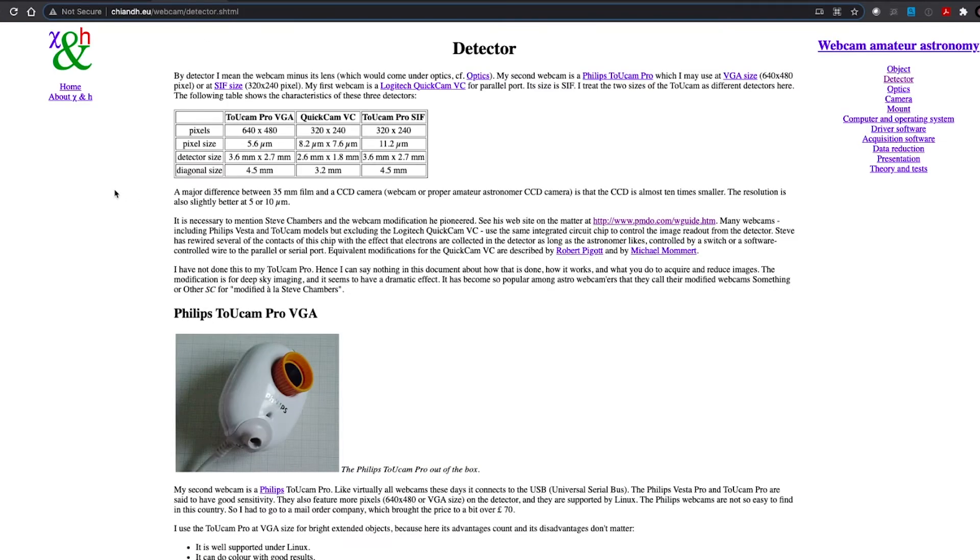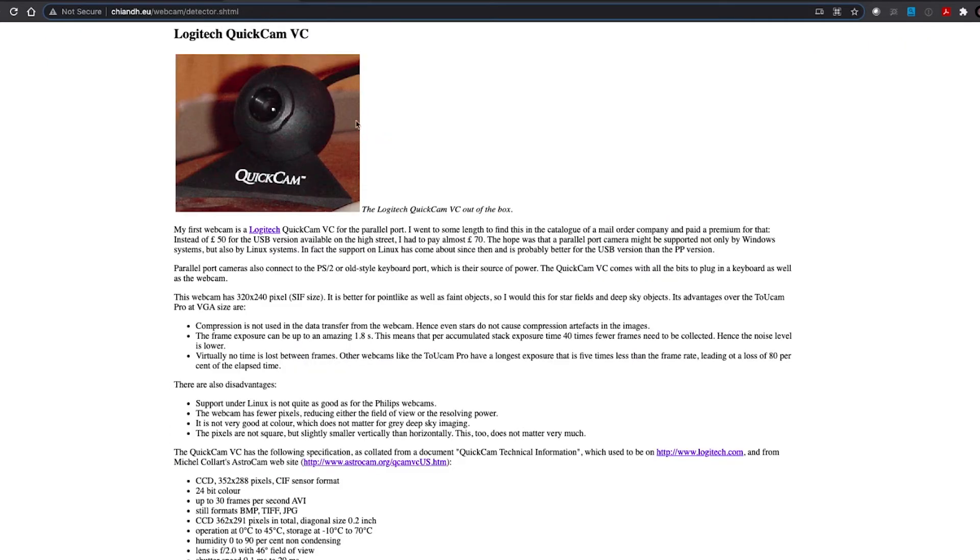Here are some other versions of the webcams that a lot of people used — the TUCams, the QuickCams. Some of these may look familiar to some of you even just as a webcam. The QuickCam sold extremely well, and some of you may have one sitting in your garage or up in the attic right now, but there were a lot of people that were trying to do astrophotography with these.